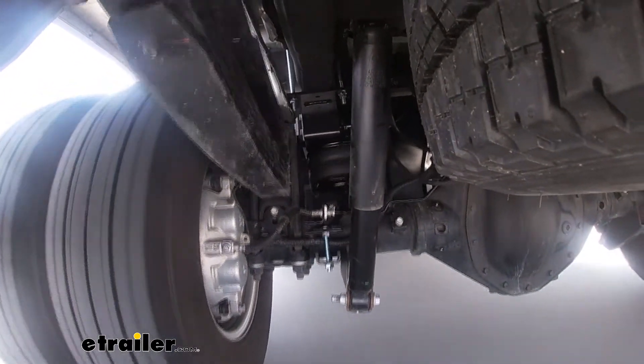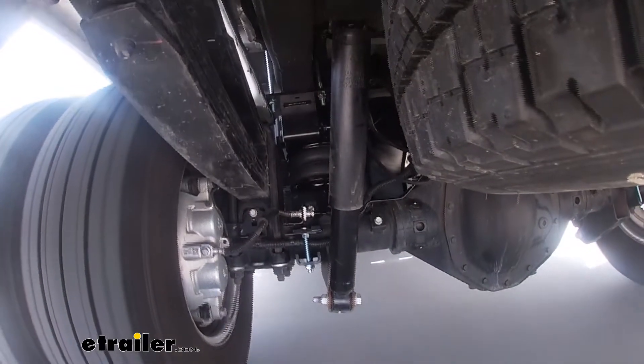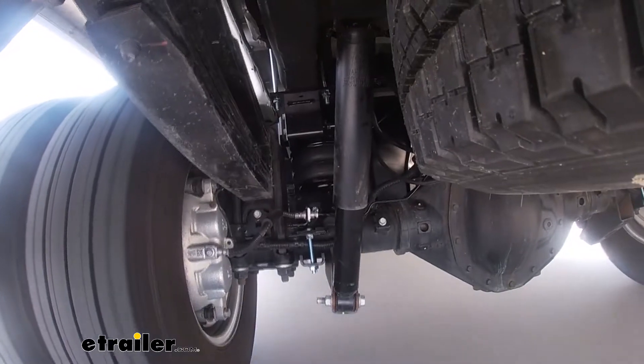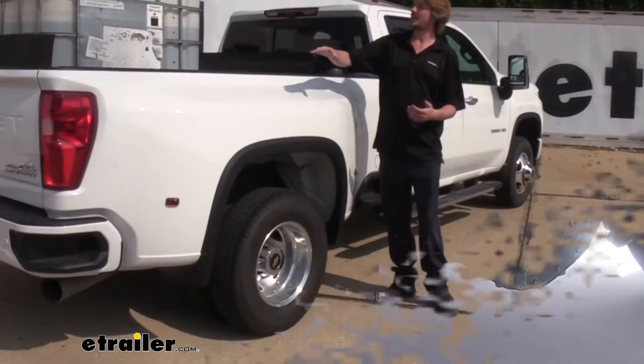And that's going to give us better contact on the road with our tires so they don't wear excessively fast. It's going to increase our handling because we're going to have better contact to the road. And with it leveled back up here at the front again,